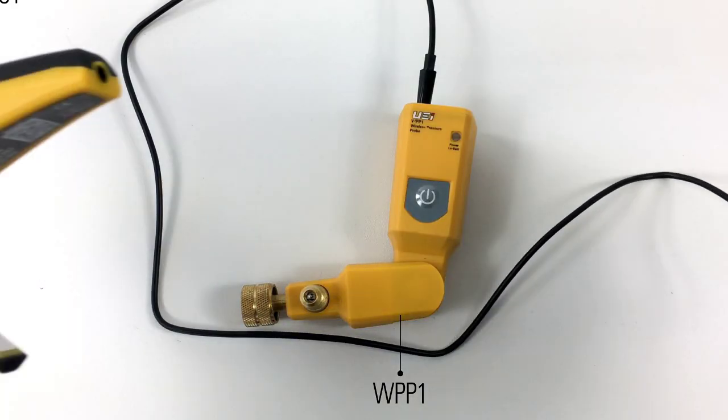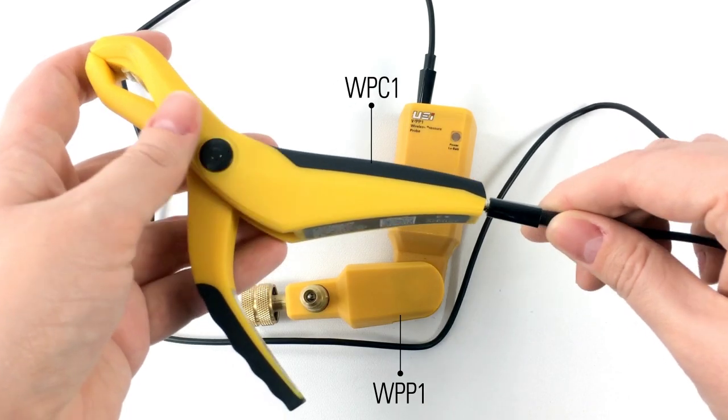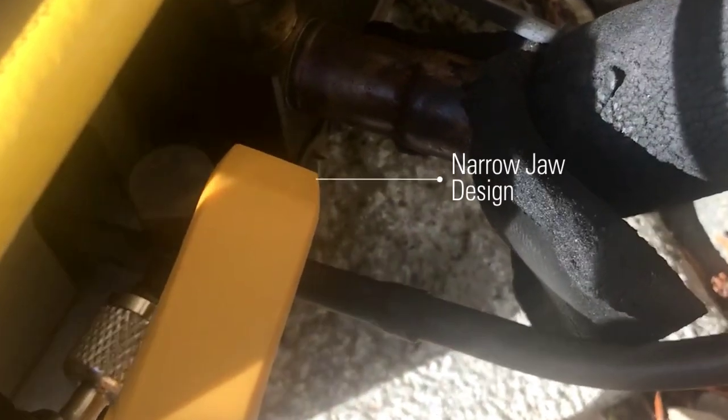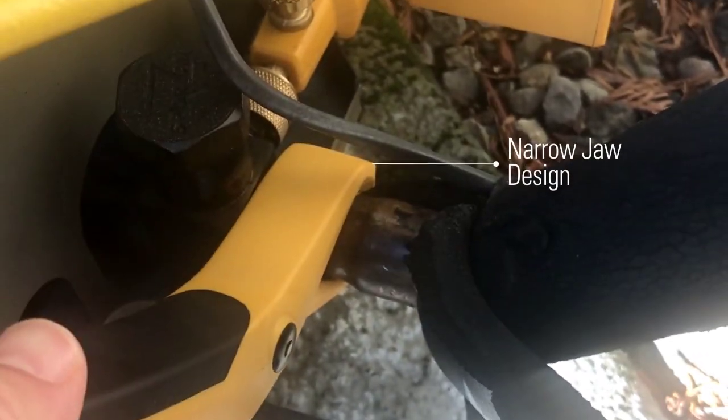The temperature pipe clamp, or WPC1, plugs into the WPP1 pressure probe, which transmits temperature and pressure readings to the mobile device. This thermistor pipe clamp has a narrow jaw design for use on short pipe lengths and complies with California's Title 24 standard.